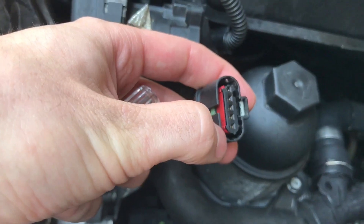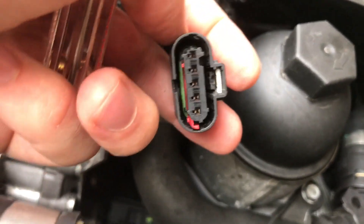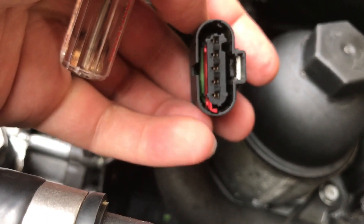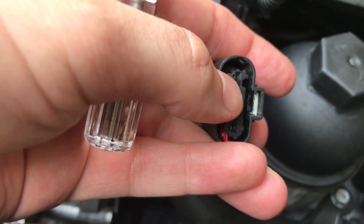But first you have to slide the red piece down. I just use the screwdriver and push it over — the red piece is now down. You can see it's unlatched there. Then just take your paperclip and push out this connector.